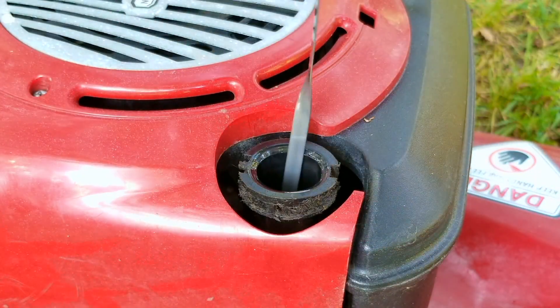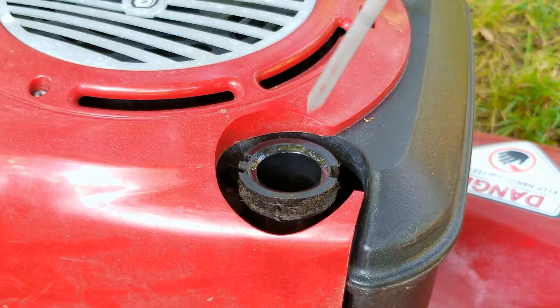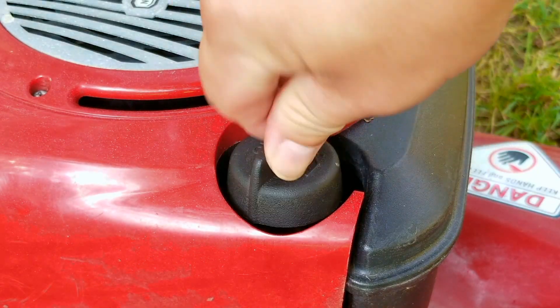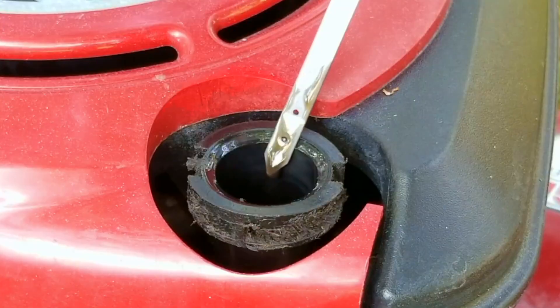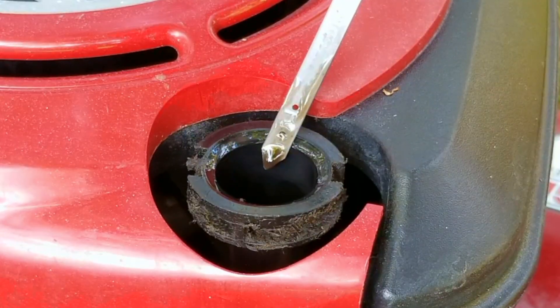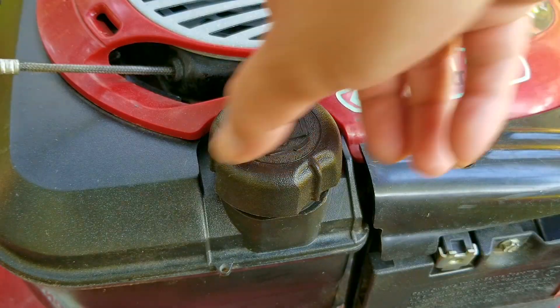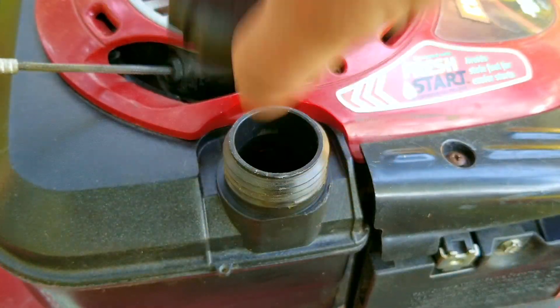If I remove the oil dipstick you can see there's oil on it, but to get a good read on its level I'm going to wipe it clean first and then reinstall it back into the engine. The oil is almost to the full mark and it's also in decent condition. That means someone took decent care of this engine so we may not need to repair anything to get it to run again.